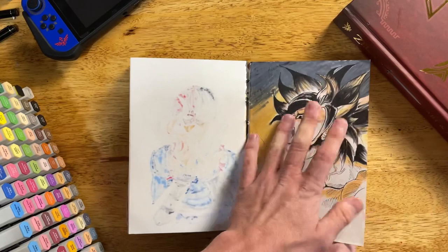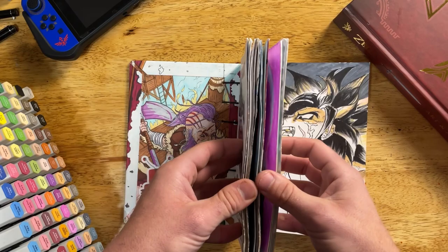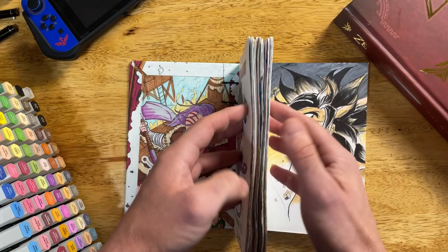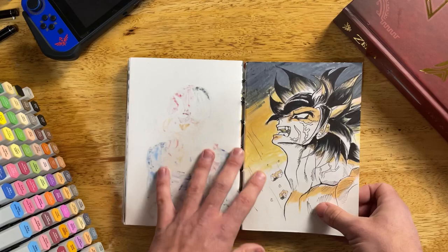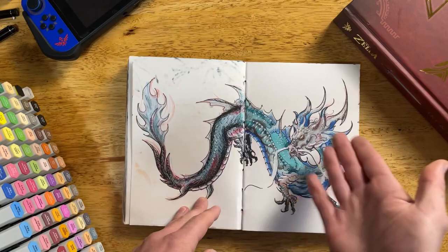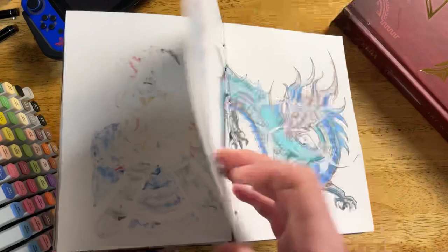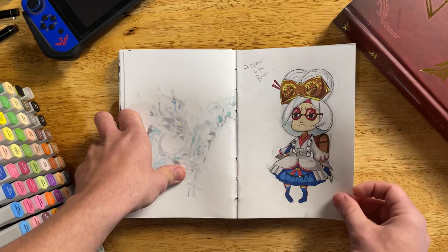There's actually another extensive pause between here and this dragon. I just stopped drawing in it. Honestly, I get bored with my art pretty quickly, and this themed sketchbook was challenging because I did get bored doing the same thing over and over, even with different characters. Then I jumped back in and did something a little different — this half is marker and this half is colored pencil, because I didn't want it to bleed through.